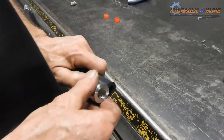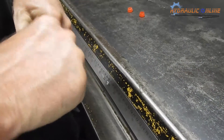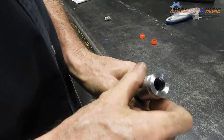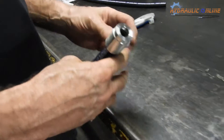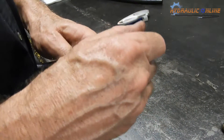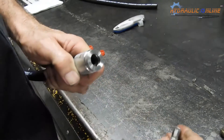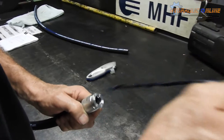Push another shell onto the hose — similar principle — make sure that the internal shoulder of the shell bottoms out on the hose. Pushing tails on into the hose can sometimes be difficult. To make it a little easier, you can add a little bit of rubber grease to the internal hose; this makes it much easier to assemble the hose assembly.